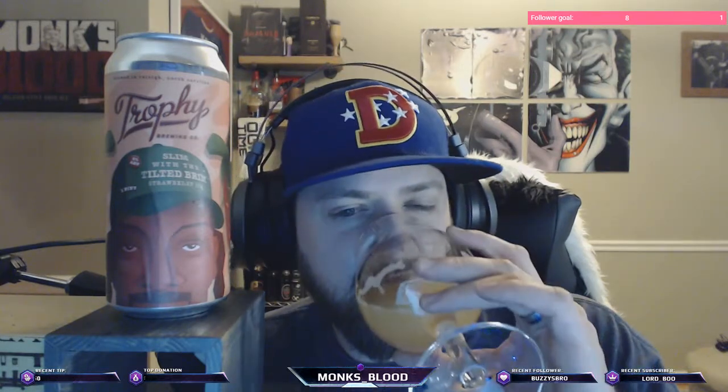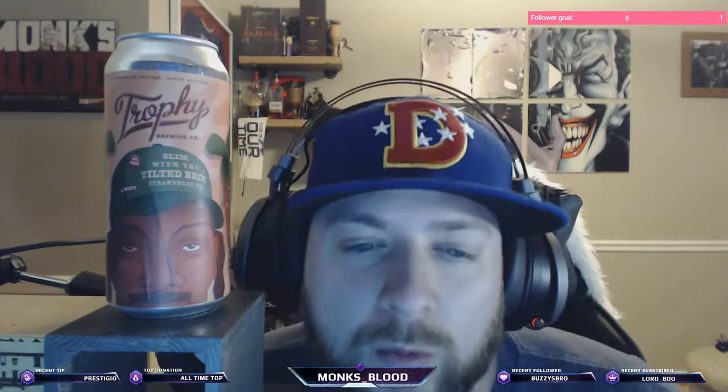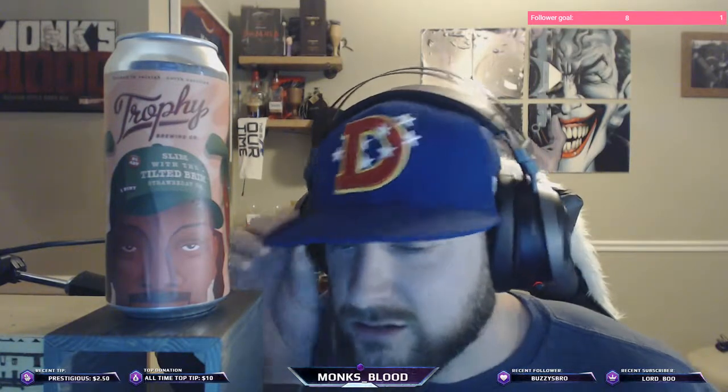Still waiting for the King — they added a great beer called The King, a true peanut butter beer. They're doing good stuff — keep up the good work, ladies and gentlemen, over there at Trophy. All right, on to the next one. Later!